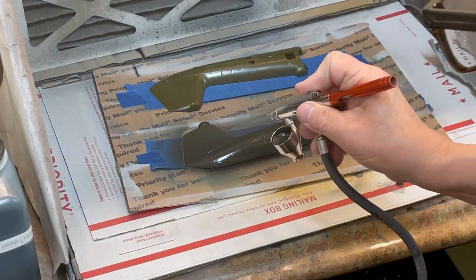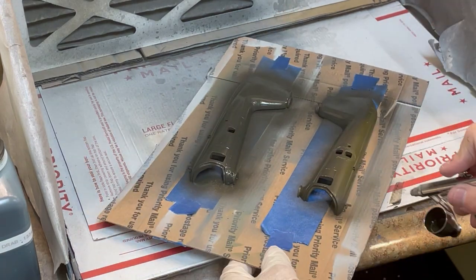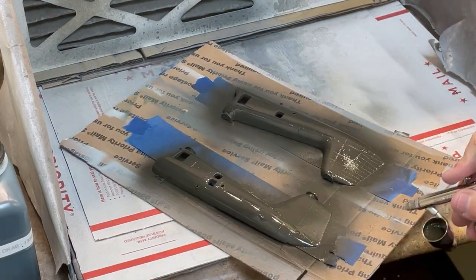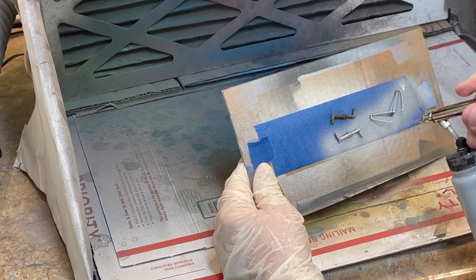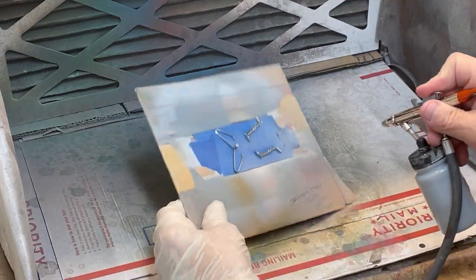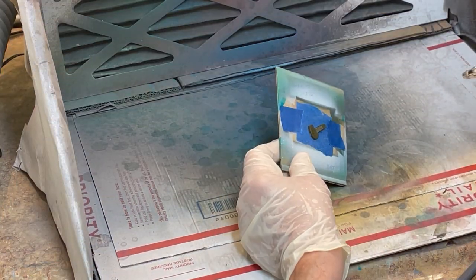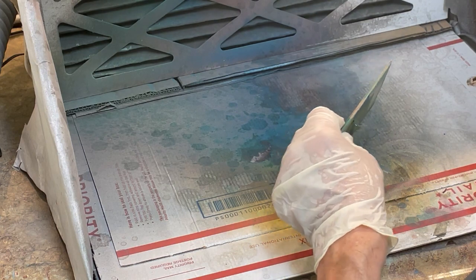TCP 1334 Federal Standard 34041 Helo Olive Drab is spray painted on both halves of the helicopter. Note the prototype only had one color for all versions. I use the same technique as in the previous section. TCP 013 Aluminum is now spray painted on the struts and cross sprays, followed by spraying TCP 1250 Interior Green on the control stand.